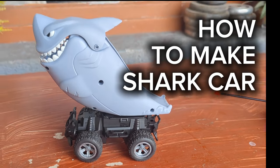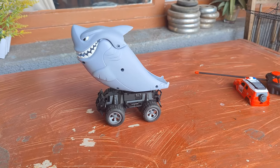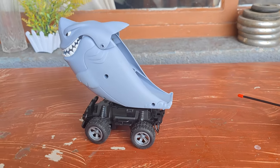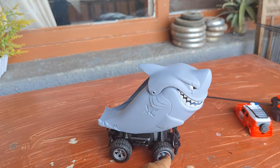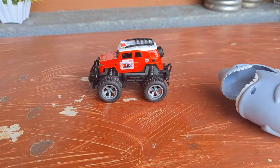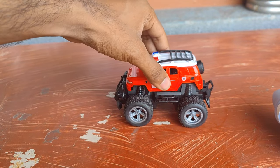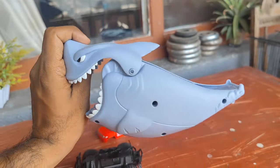How to make this car — it's very easy. Look at this car here, it's very easy to make. Just fast, the car was like this. You have to remove this here and find a shark-like shape.